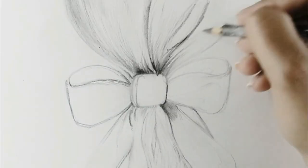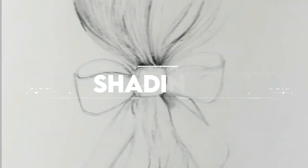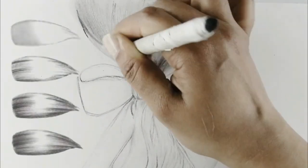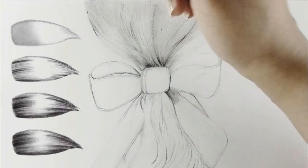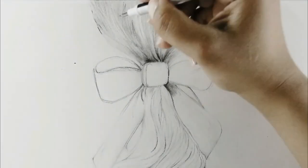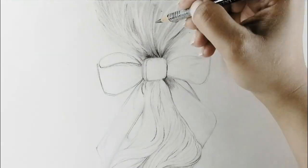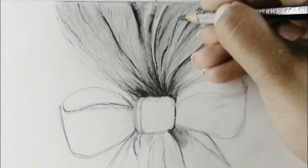Step number six is shading. To create depth in the hair, we need to shade light, middle, and dark tonal values. I'm first outlining the dark areas of the strands and then adding a blended base layer of graphite. You can draw shapes for the highlights and leave those areas blank so the white of the paper comes through.